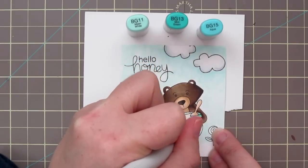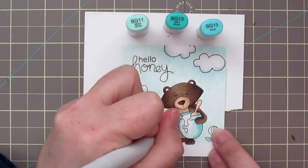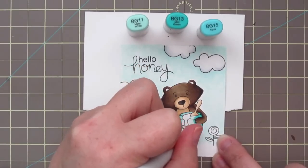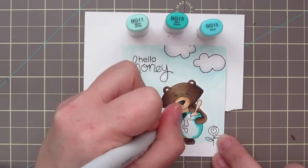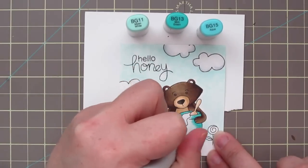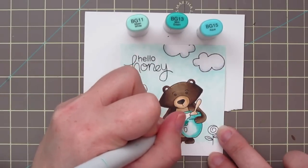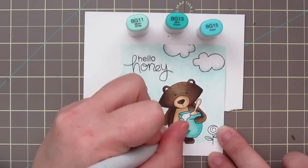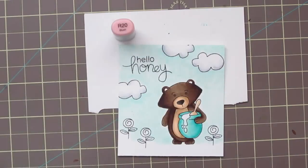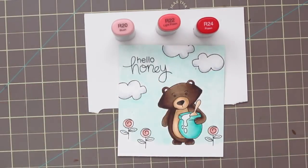I'm going to color that into a nice aqua color, but adding the BG15 and BG13 is going to make it look different — much darker than the sky. Again, just laying in my lightest color, the BG11, then defining the shadows with the BG13, and deepening those with the BG15. The caps on these markers look reversed, but the BG15 is actually darker than the BG13. I want to leave that to dry before I color the honey so I don't have any bleeding with the saturated paper.